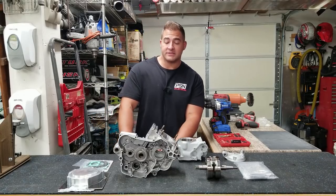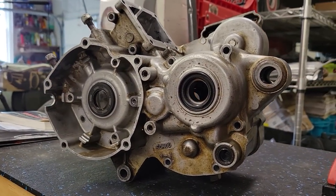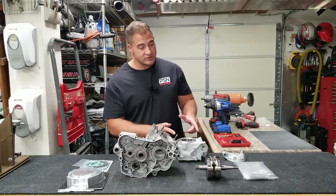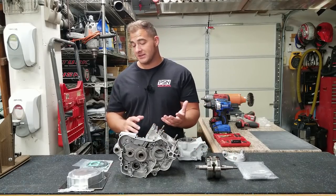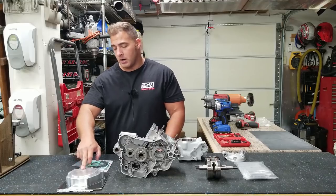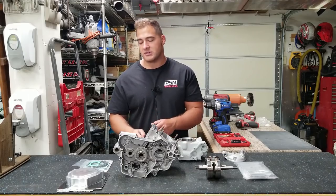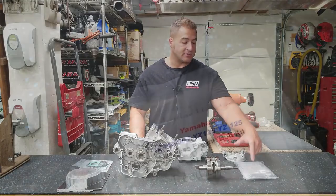Welcome back guys. In the last video we worked on project YZ 125 — we cleaned up the cruddy cases that looked like absolute crap. We also have a brand new big bore Athena cylinder, a new crank, and a Topar off-road products billet aluminum stator cover that's gonna add a really nice touch to this engine. We also have a stainless steel bolt kit from alloy bolts.